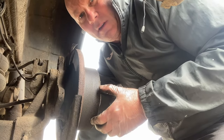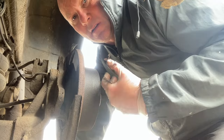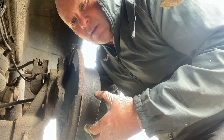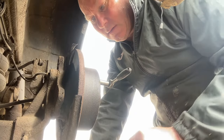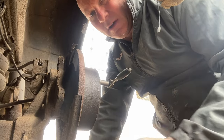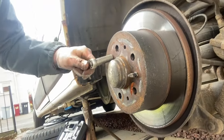So as you might have worked out on these vans, the handbrake is separate from the braking system. The four brakes are on discs and pads, but the handbrake on the rear wheels is on shoes and drums. So the shoes connect internally with the drums. On the outside here — I'll just bring this round to show you — you need a 12mm socket, one under each side.